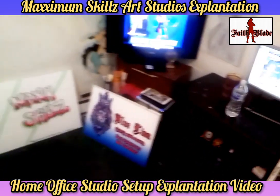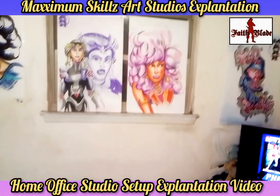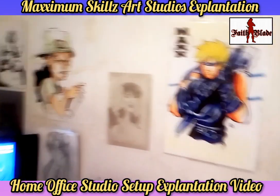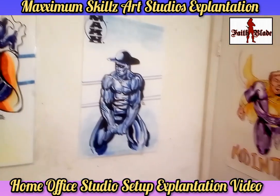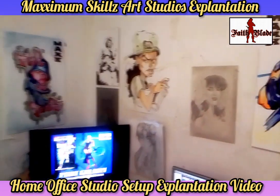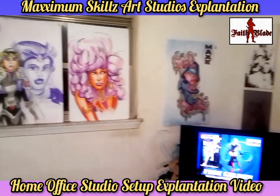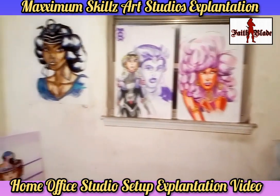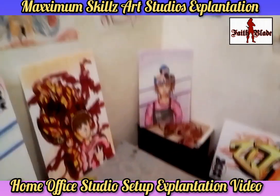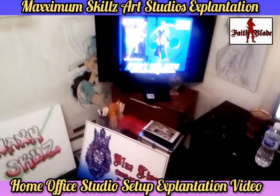To be productive for Fade Blade and Maxximum Skillz. The first part we're going to look at is the art wall. On the walls I always love to have my older artwork on display to give me a sense of direction and a sense of feeling good and conducive to creativity. One of the things I love about this is the ability to look at your growth as an artist and creator and actually see the progress you've made as a graphic designer.